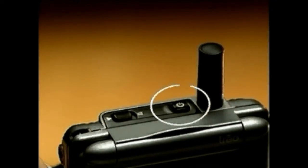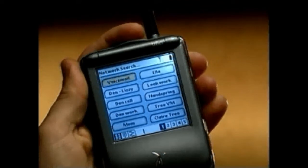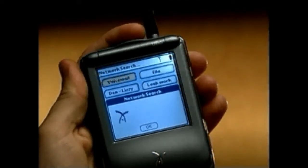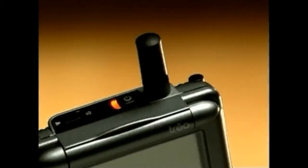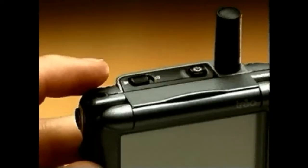On the top of your TRIO you'll find the power button, which turns your TRIO communicator and wireless mode on and off. It also controls the keyboard's backlight. The LED shows the battery's charge status and indicates whether wireless mode is on or off. The infrared or IR port is used for beaming information between your TRIO and any other Palm OS powered device.